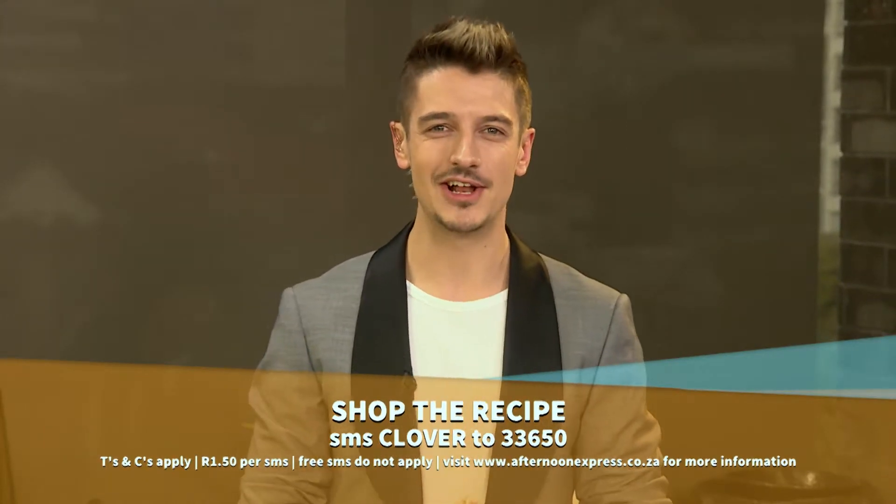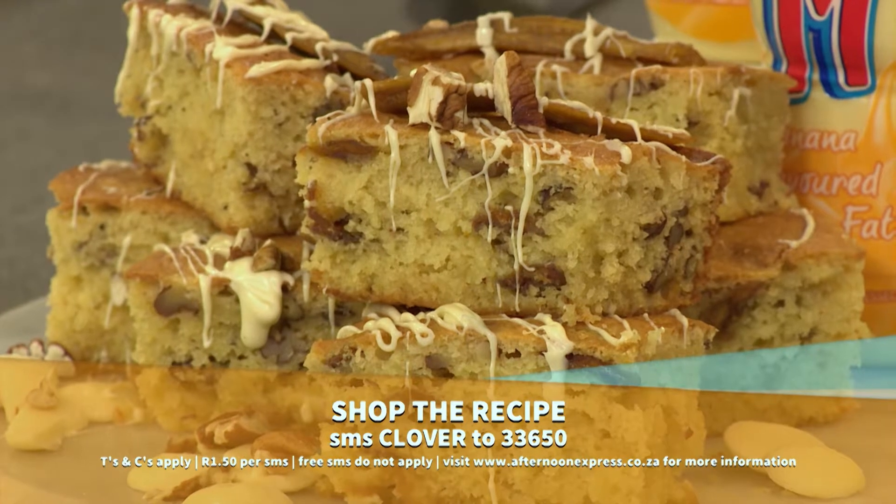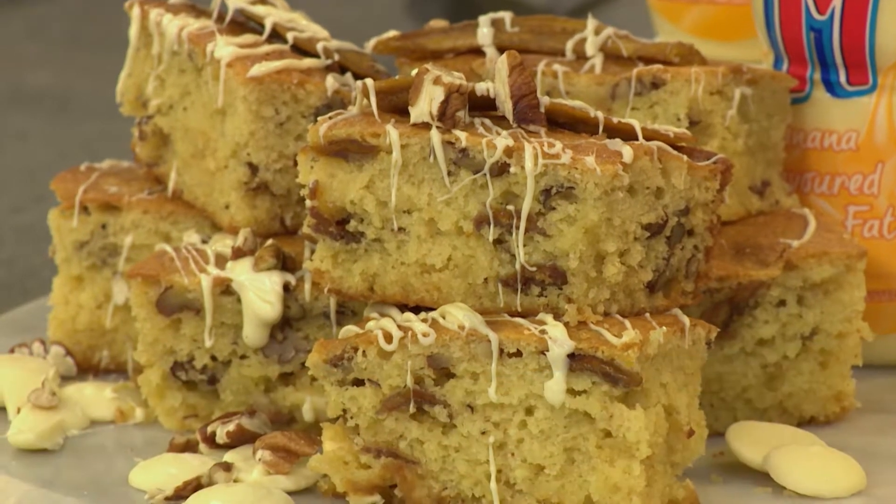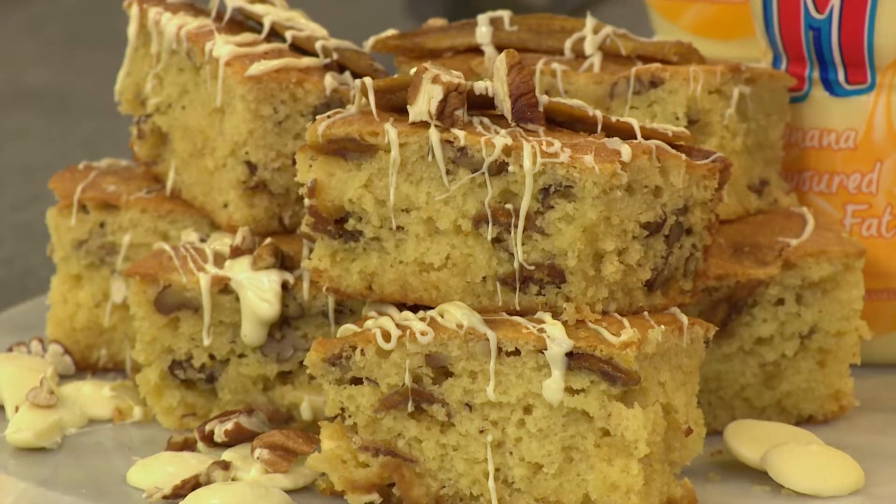Remember to SMS the keyword Clover to 33650 to get this recipe sent straight to your mobile device. And in case you missed anything along the way — or your drool hit the remote — here's a quick recap.